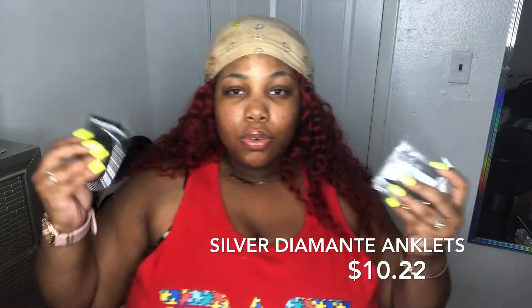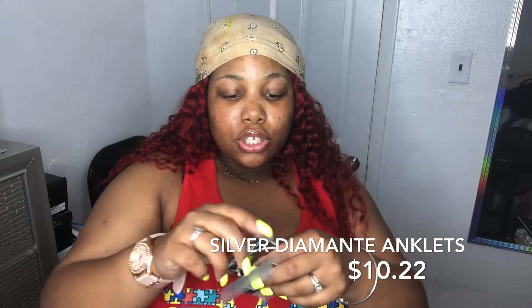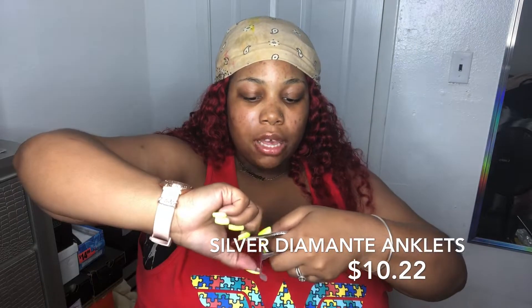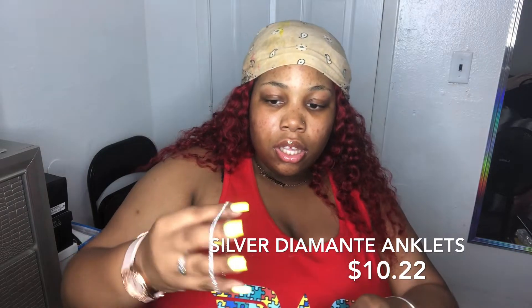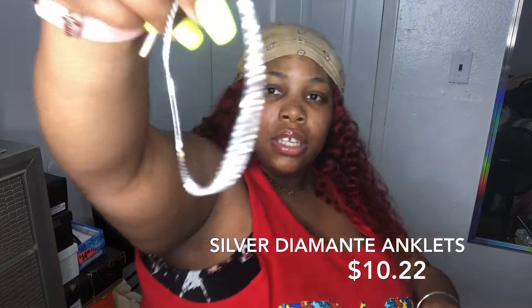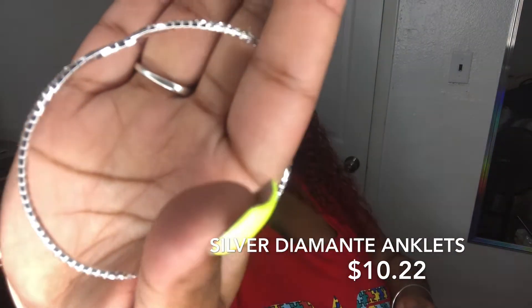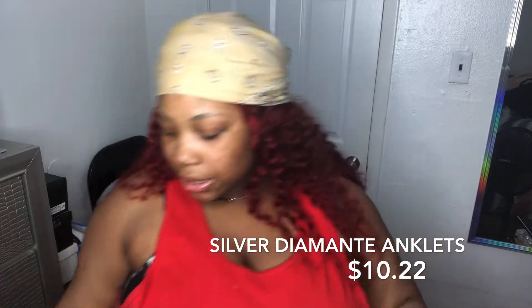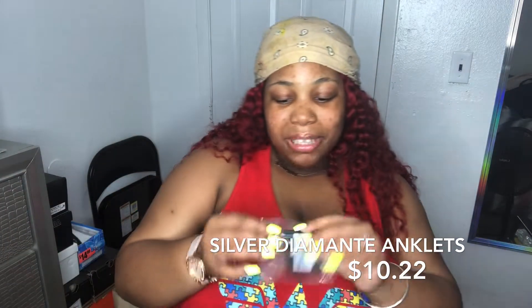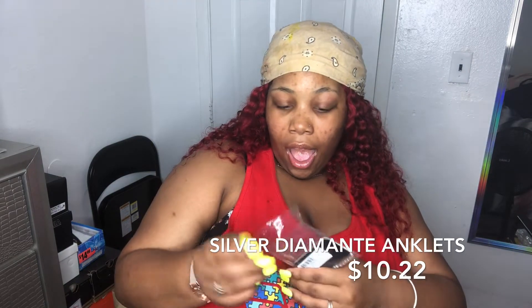The first two miscellaneous items I got were some anklets. I thought these would be so cute especially for the summertime. One of them is just your normal diamond-crusted anklet — it looked more like a bracelet, so if it doesn't fit on my ankle I could always put it on my wrist.